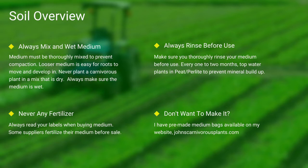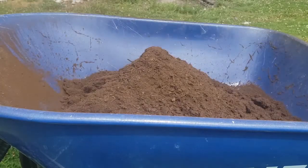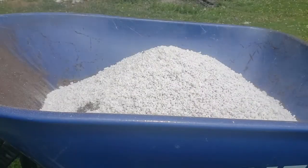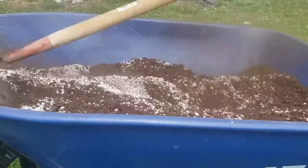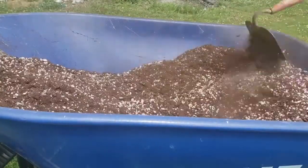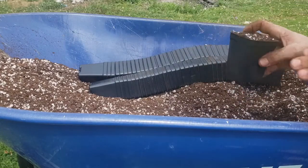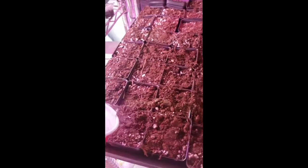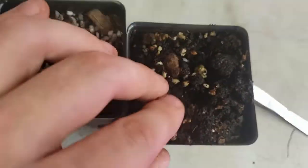One of the most common questions I see is how do I mix my medium. First I use peat, then I add perlite. I use a hoe and mix it all thoroughly together. I then take my pots, fill them thoroughly to the top, and give them a slight pat down. Always make sure to thoroughly top-water your pots. And as you can see here in this last scene, there's the difference between wet and dry peat.